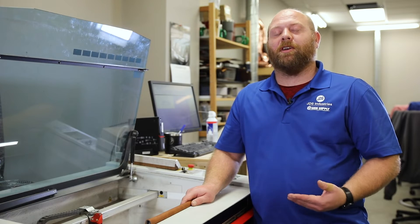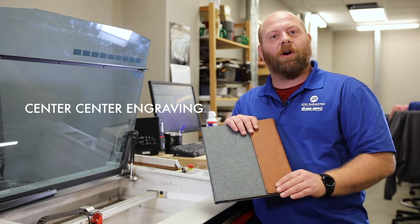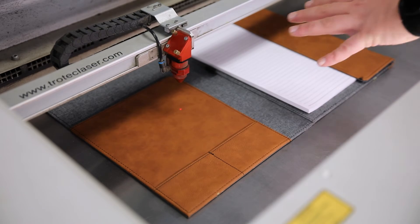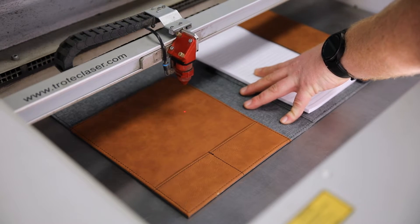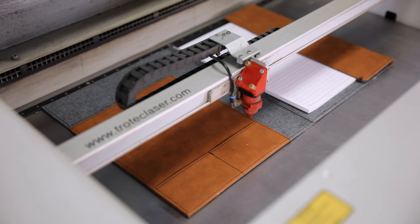The next term that we're going to talk about is called center center engraving. What that is is we're going to force our laser to laser our artwork anywhere that we want. Come take a look. So instead of setting up a whole template for my artwork, I can just move my laser head to the desired location that I want and I can laser from there.